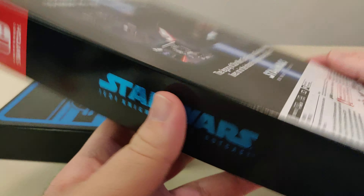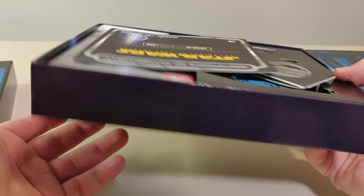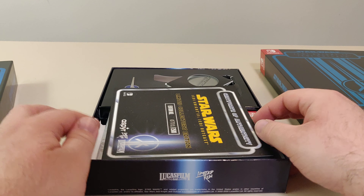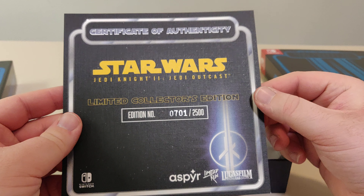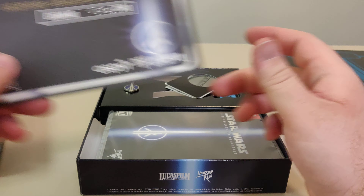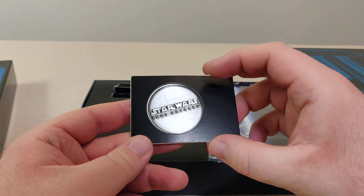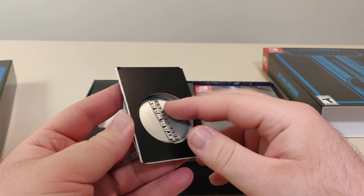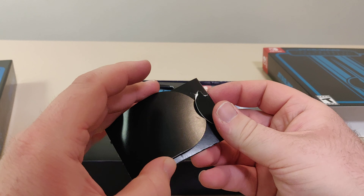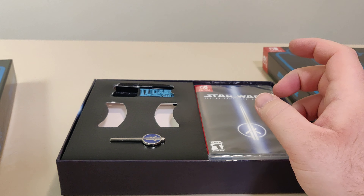So let's open this up. See the bottom — the sides are basically empty. Here we have a certificate of authenticity. This is number 701 out of 2500. That's blank on the back. You have a coin. On the back is just Lucasfilm. Not really happy with that damage there, but it happens.